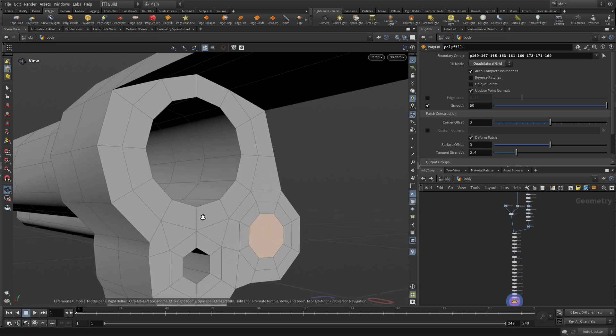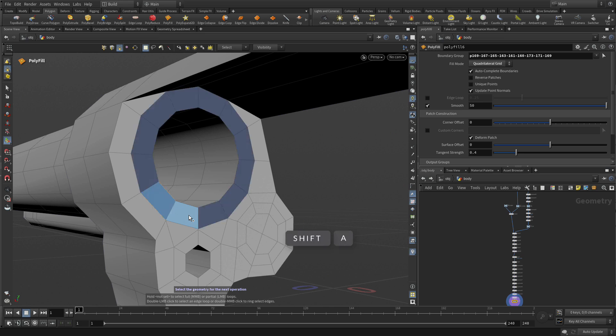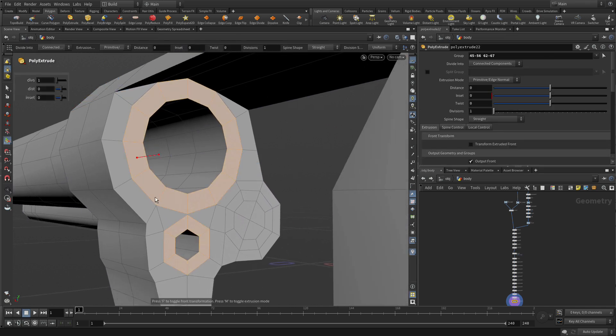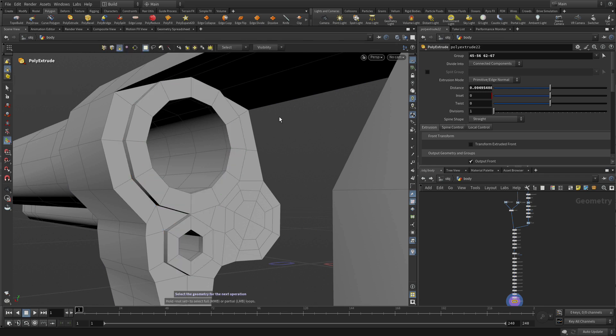Now we're going to look at the other part of the inside. Press 4, select this, then A middle click. Shift there, Shift A, middle click. So we've got all of that and these two pieces here. If we go poly extrude for those, we can pull those out a little bit to add the sort of detail into there — which is similar to the detail you would actually find in that circumstance.